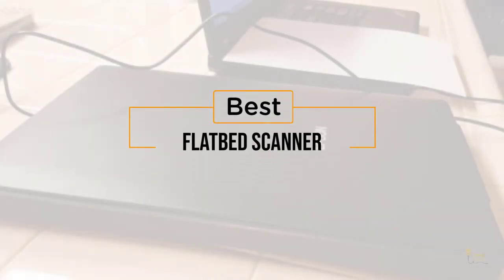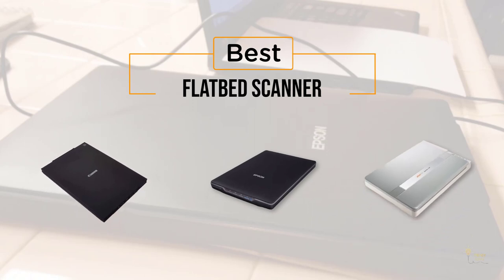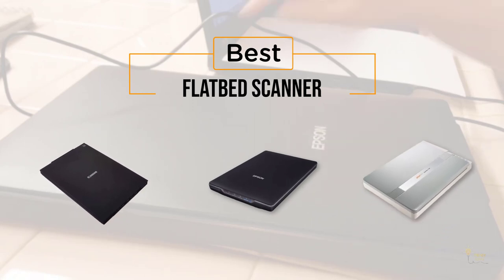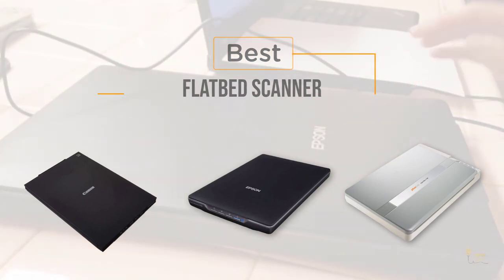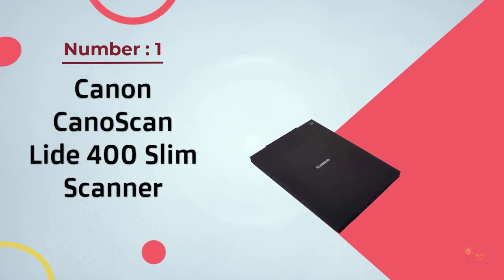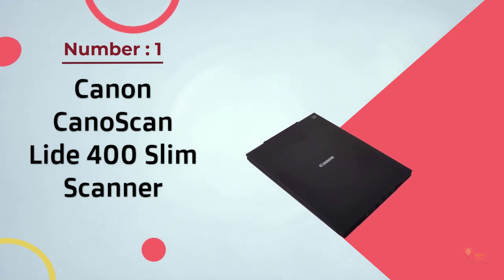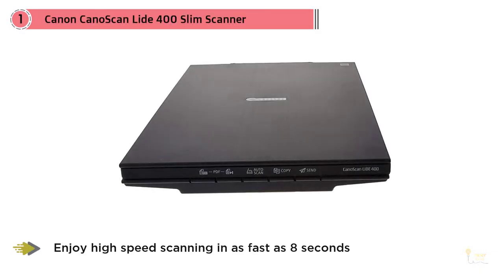If you're looking for the best flatbed scanner, here's a collection you've got to see. Number one, most popular: the Canon CanoScan LiDE 400 slim scanner. At about $97, it offers a good blend of form, function, and affordability.